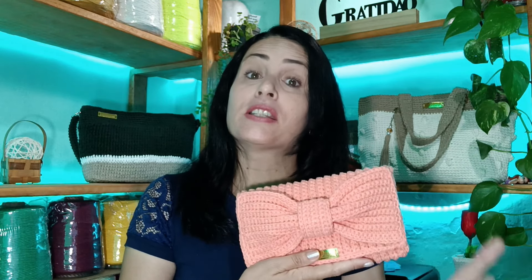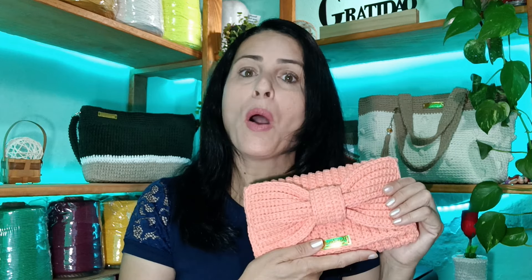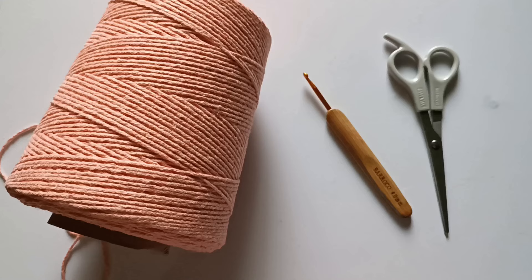A medida dela ficou 23 centímetros no comprimento por 15 centímetros de altura. Eu gastei pouquíssimo barbante — apenas 177 gramas. Então ela é bem econômica, dá pra utilizar todas as sobras que você tiver. Se você for fazer pra vender, aconselho fazer em diversas cores para que a sua cliente tenha várias opções. Lembrando que é preciso saber precificar corretamente pra que você tenha lucro e não prejuízo. As meninas que já fizeram o meu curso já sabem precificar direitinho — vou deixar o link do curso aqui embaixo na descrição.